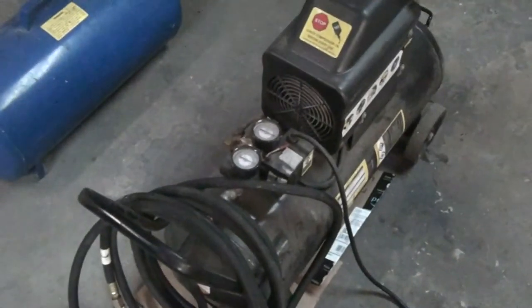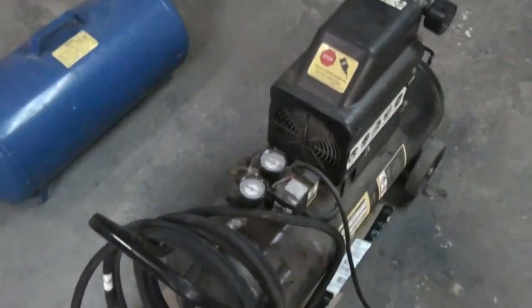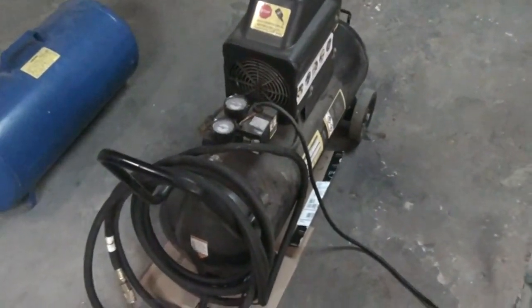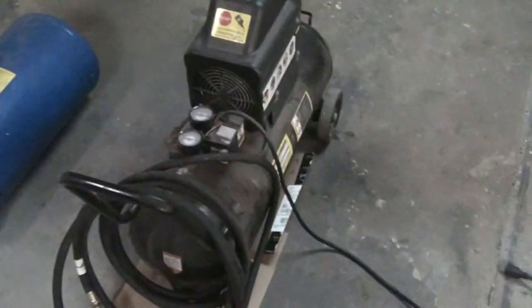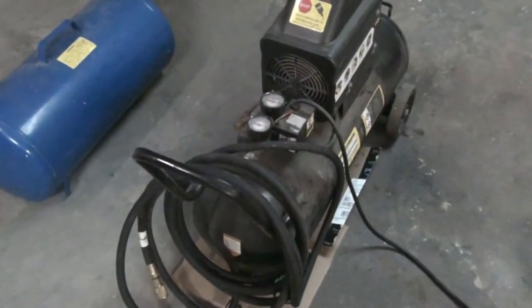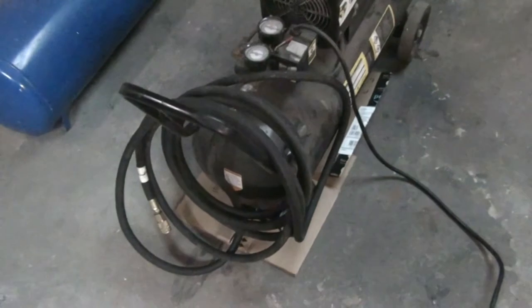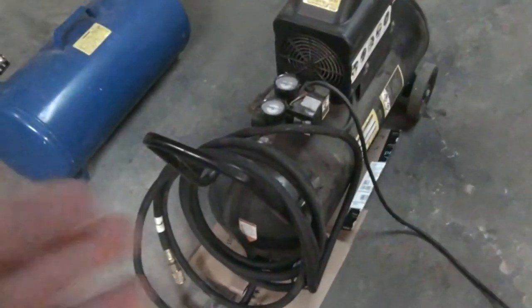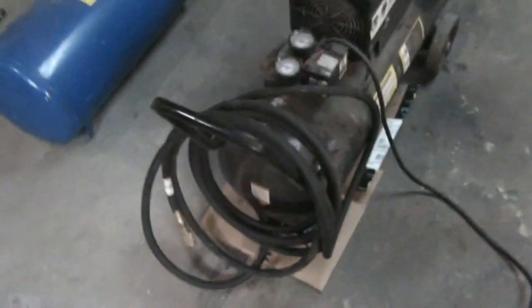I've been using the Central Pneumatic compressor oil that I got with it, and that seems to be working okay. Overall, I use it a lot and I'm pretty pleased with it. For the money I paid, I would love a brand name compressor in a corner kicking out more air than I'd ever need, but I just didn't have the money or the room for it. So this works really well. But if you don't have stringent CFM requirements, go with the 20 gallon — it's only a little bit more and I think you'd be happier with it.